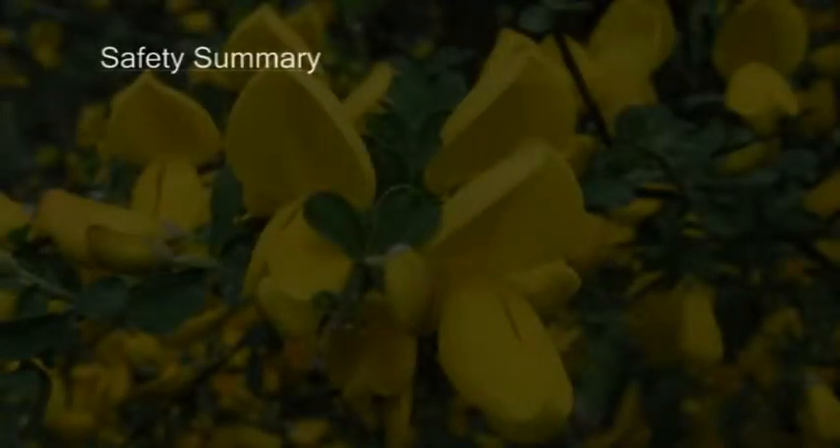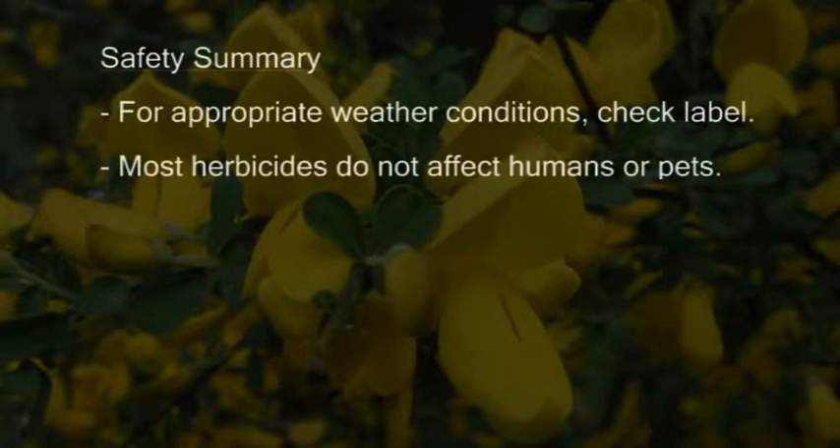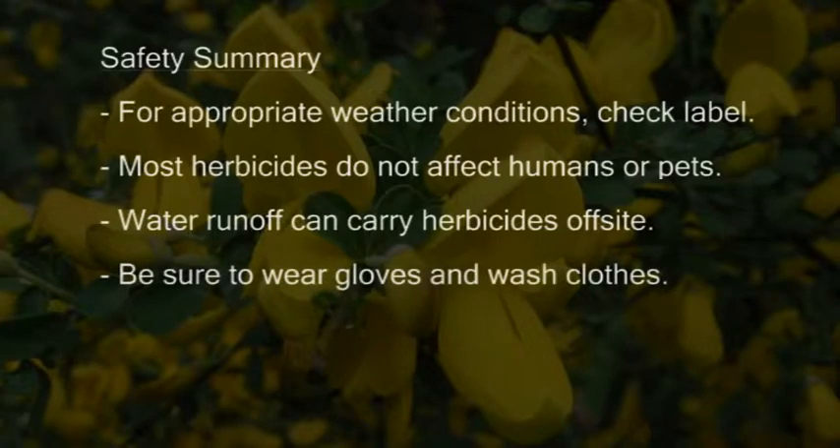When considering the safety of herbicides, a number of important considerations apply. Labels provide information on weather conditions and the most appropriate way to apply an herbicide, and labels should always be read. Most herbicides do not affect humans or pets because their mechanism of action targets specific biosynthetic pathways found only in plants. It is important to recognize that overwatering areas treated with herbicides can carry products into nearby streams and drains. When applying herbicides, it is important to wear gloves and carefully wash your clothes after application.